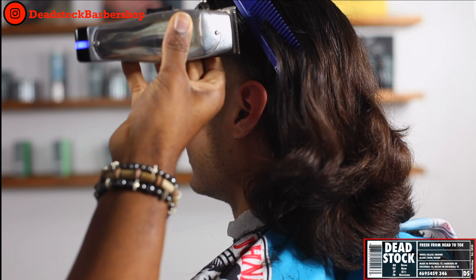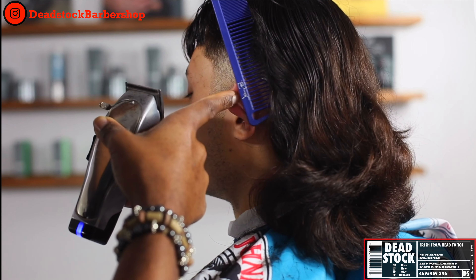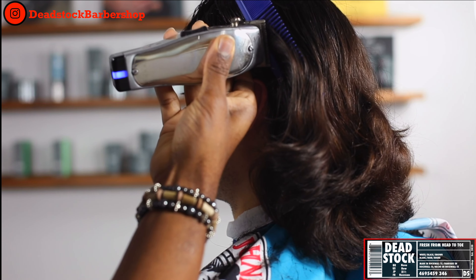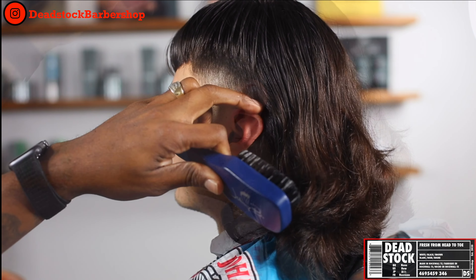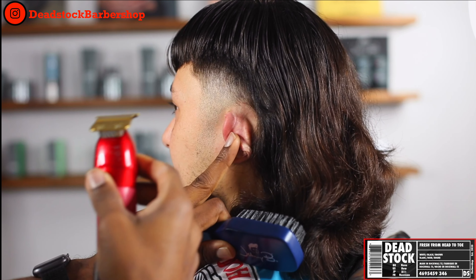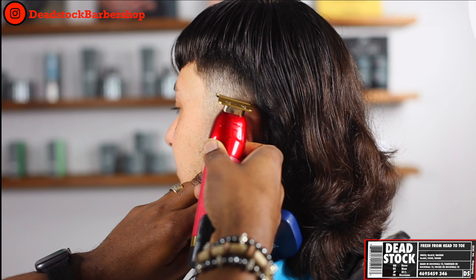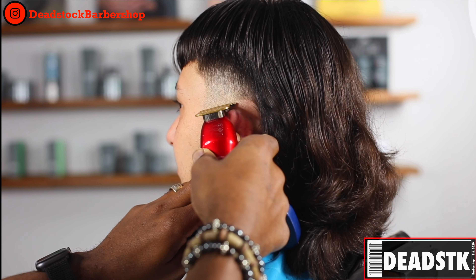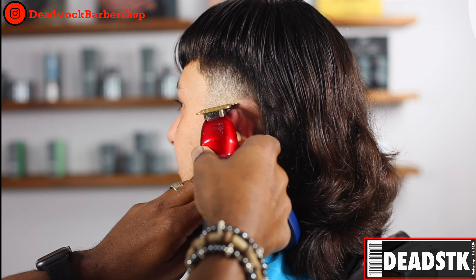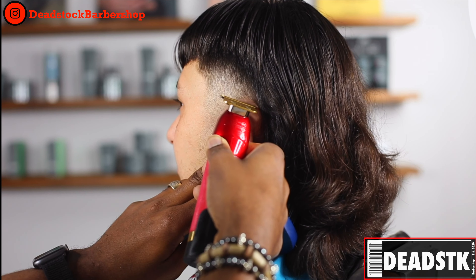Next we're looking to remove a little bit more of that bulk from behind the ear. We're going to pull the hair out naturally from where it grows and do a little clipper-over-comb work to blend it in. Switching over to our trimmers, we're going to clean up behind the ear. This is just a rough draft — at the end of the haircut we'll come back in and detail every portion to make sure it looks as great as possible.